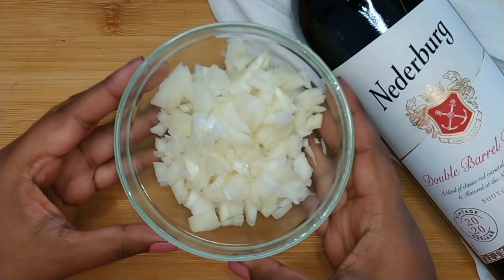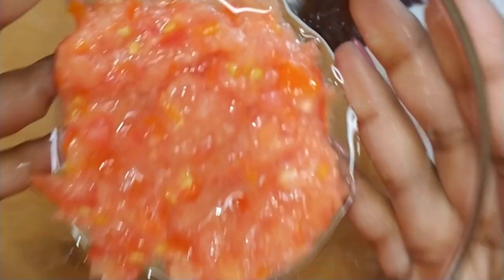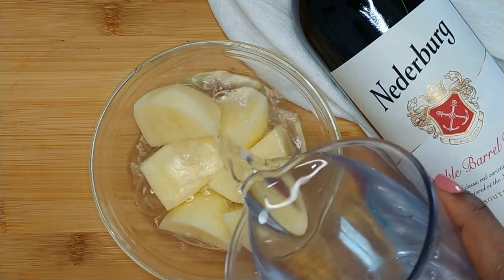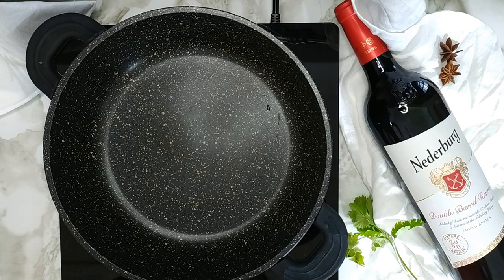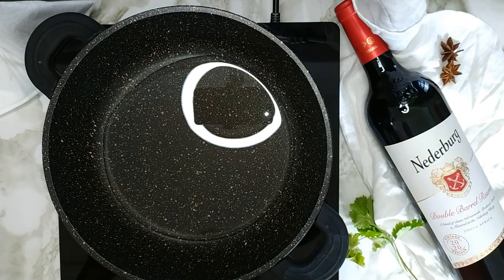Next you want to peel and chop 1 onion, rinse and slit 2 green chillies, rinse and blend 1 tomato. Peel and cut 2 potatoes into quarters and place them into a bowl. Cover the potatoes with water to prevent them from oxidizing.